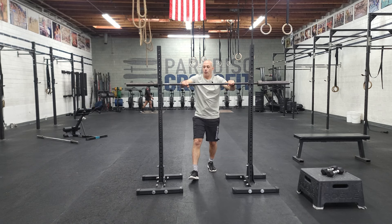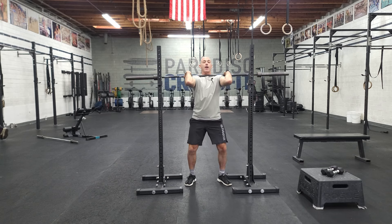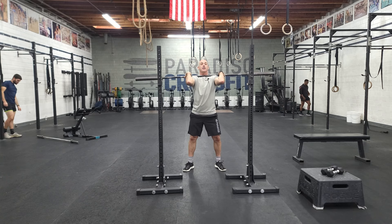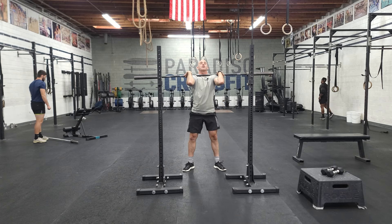When you get there, before you come out of the rack, take some time to make sure you can get that bar really deep. Fight for a good upright chest and elbows. As you come out of the rack, fight for that position as you're setting up. Set your feet, big breath, stabilize. And then drive up hard with the chest and elbows.